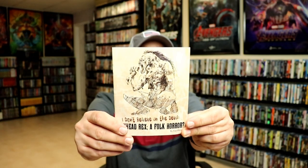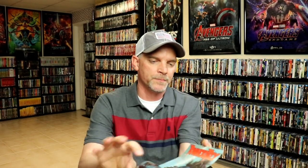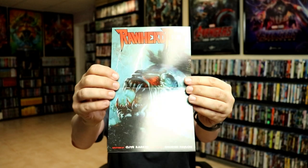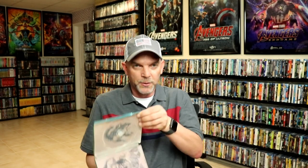On the inside we do get a little booklet, which is a little different — very nice to have that. We do have our Blu-ray disc with some disc art, and we do have some inside artwork, which is interesting and looks really good.